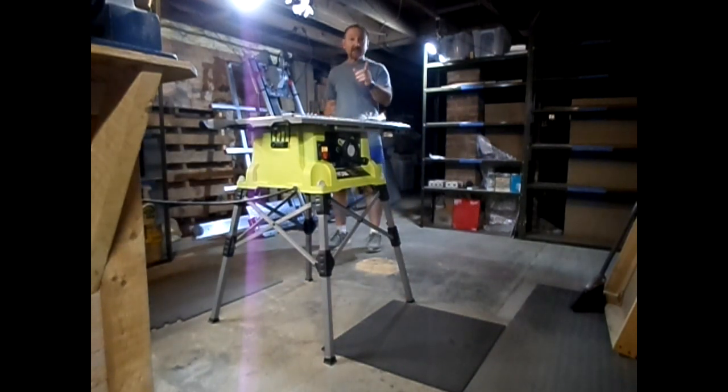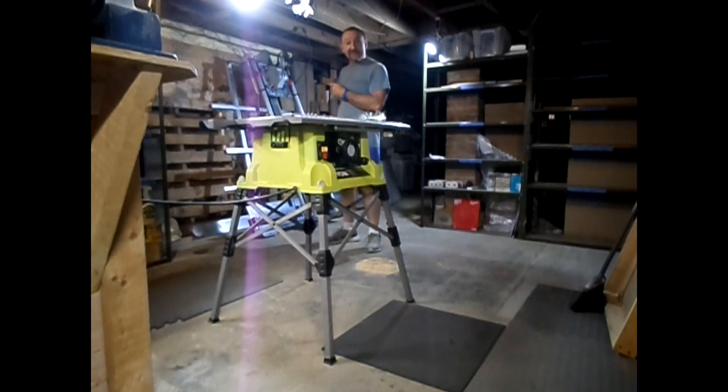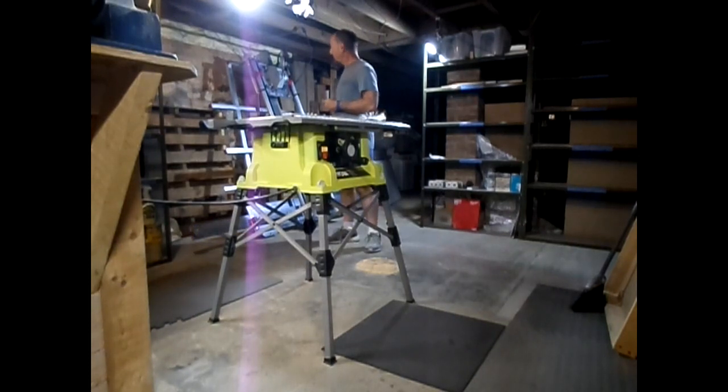Alright, next. I'm gonna take the manufacturer's blade off this thing and put the specialty blade on because I'm done modifying. So let's see what we can do.